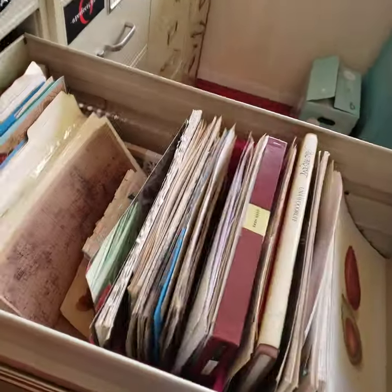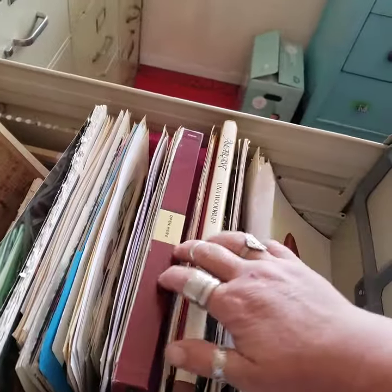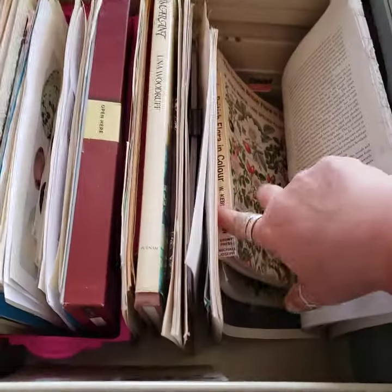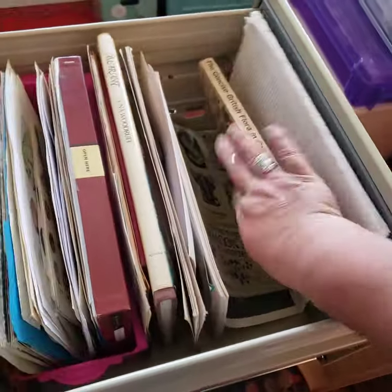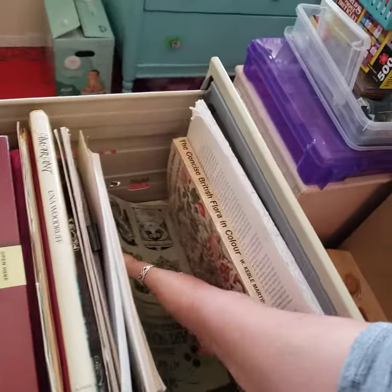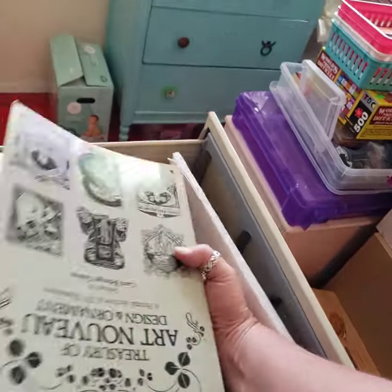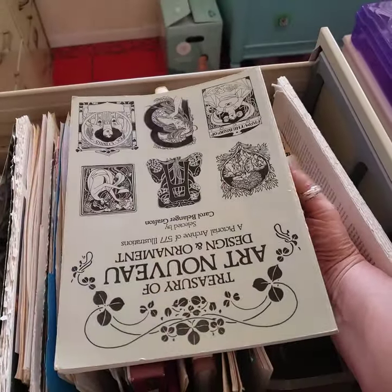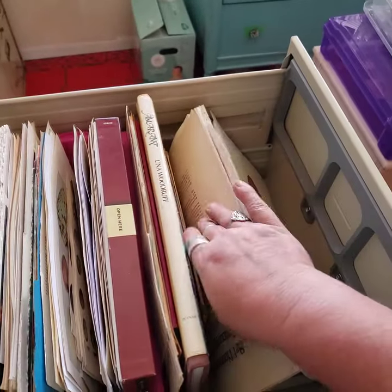And then this drawer is all like book pages — books that I want to harvest pages from, or books that I've already harvested pages from and I don't want to put them back on the shelf. Things like that. I've scanned a lot of stuff out of this book, but it just goes in there anyway.